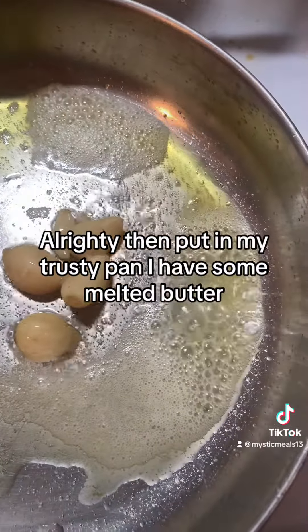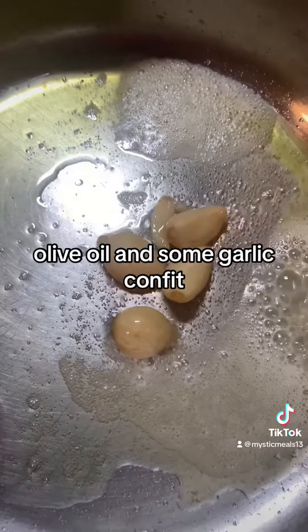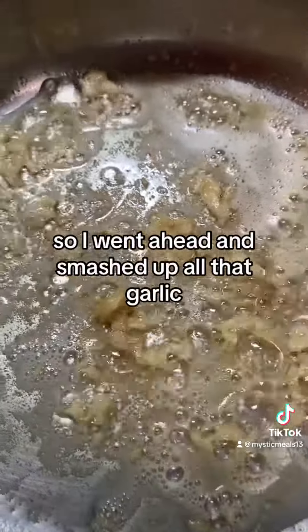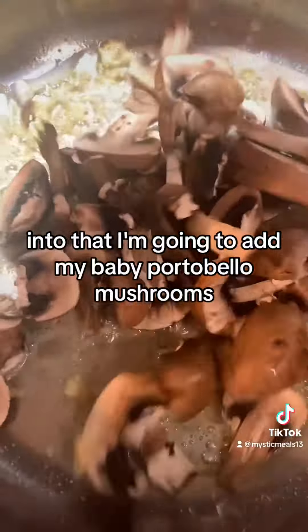In my trusty pan I have some melted butter, olive oil, and some garlic. I went ahead and smashed up all that garlic, and to that I'm going to add my baby portobello mushrooms.